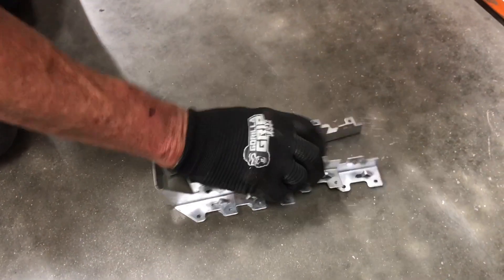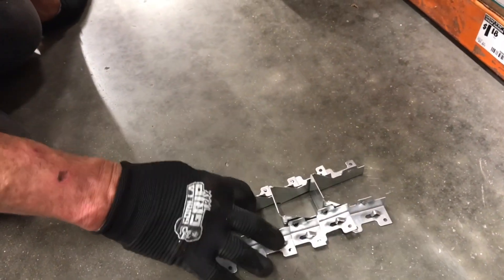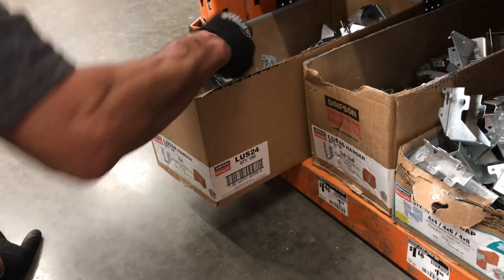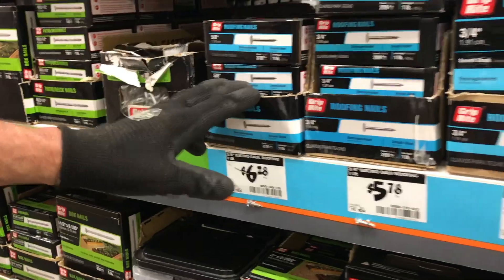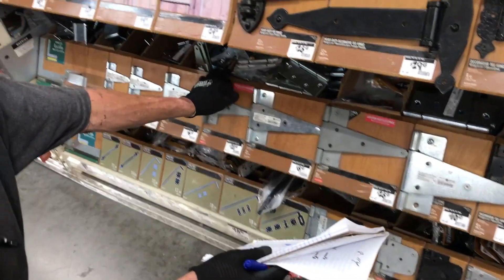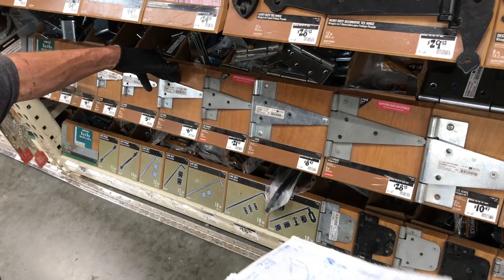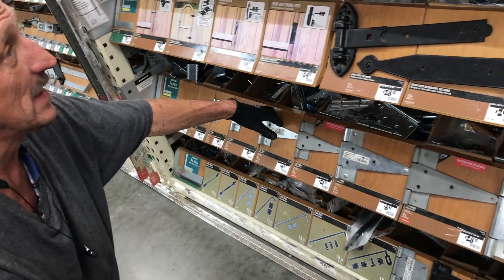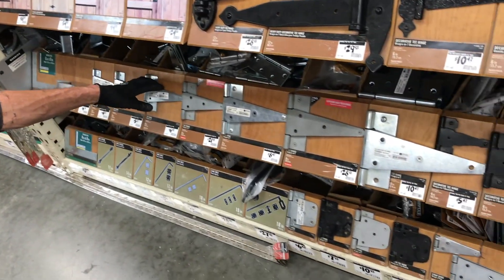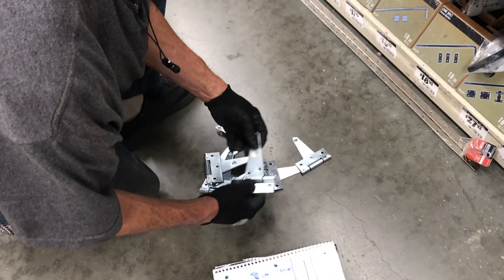We're going to get 20 and we'll bring back one we don't need. Let me just get a couple boxes of these. These are $6.27. We can go four of these on each one. We can go with three, but four gives you so much more strength and durability when you close the door.